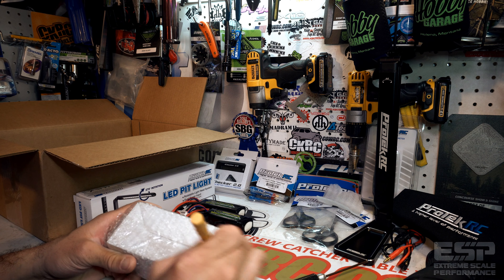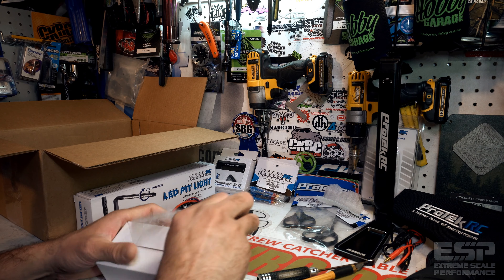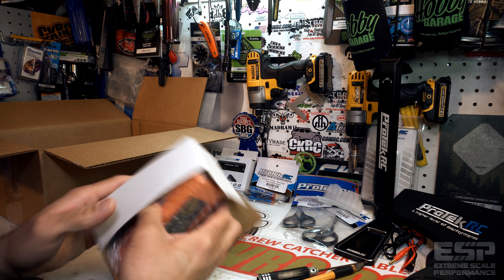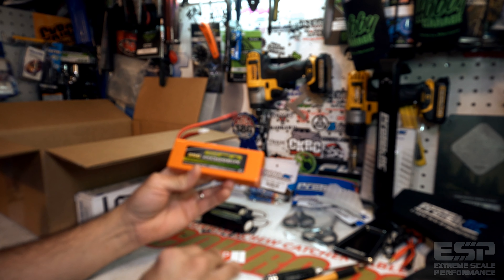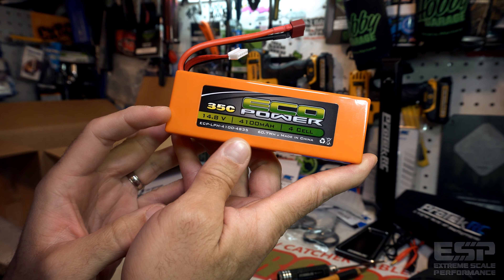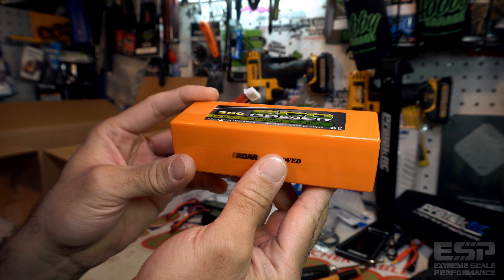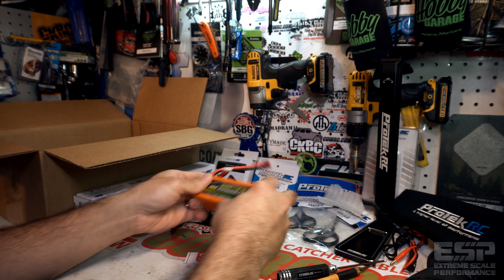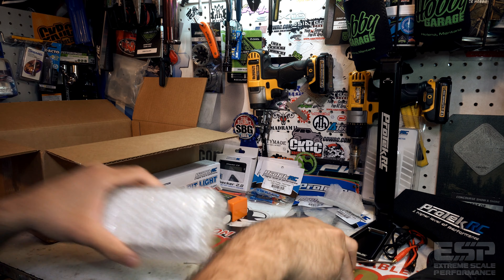This next one is feeling heavy. You've got to be careful cutting these open — LiPos and Exacto blades do not go well together. We've got a big pack here. 35C — yeah! This is a big dog. 14.8 volt, 4100 milliamp, four-cell — that means this is a 4S pack. This is brake-stuff power right here. I'm not even sure what I'm going to run this in, but I'm definitely looking forward to it.